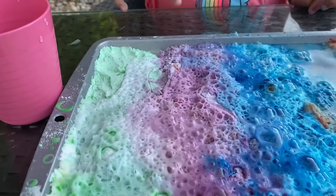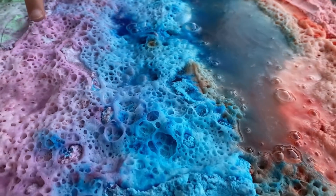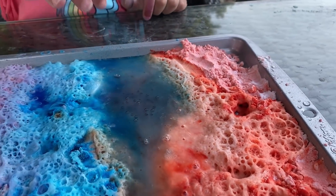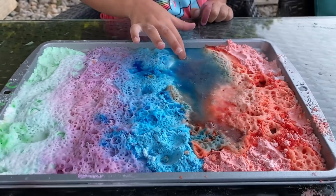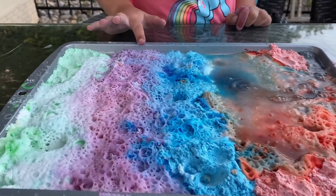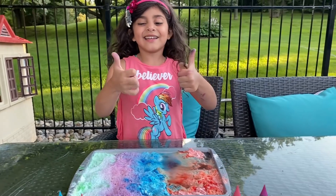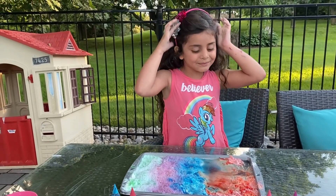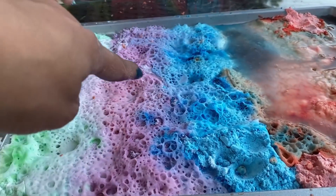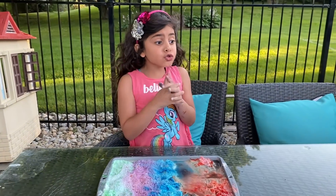It's so cool, it's like a volcano, right Sally? Yeah. Look all the little bubbles. It's so cool, it's so soft. Is it soft? Yeah. This is so cool. Cool. How do you like it, Sally? It's good. You like this experiment? Yeah, it's good. Look what happened here. Whoa, so many bubbles. It's so cool.